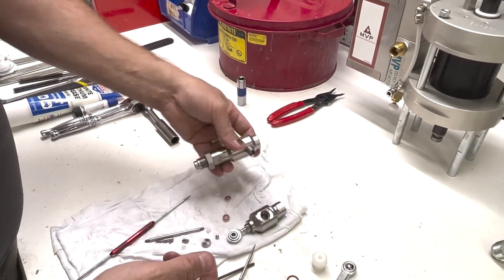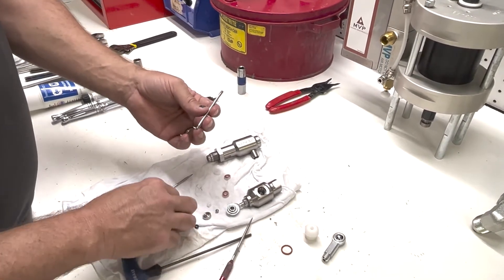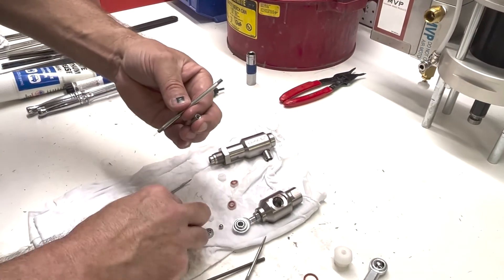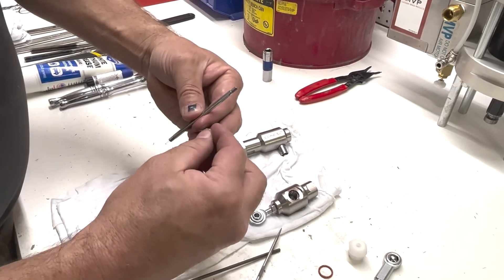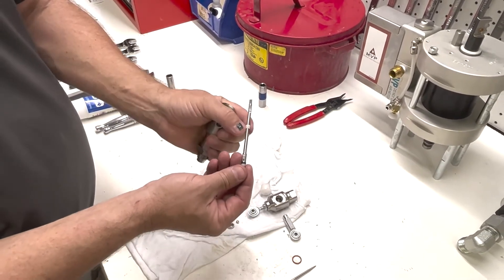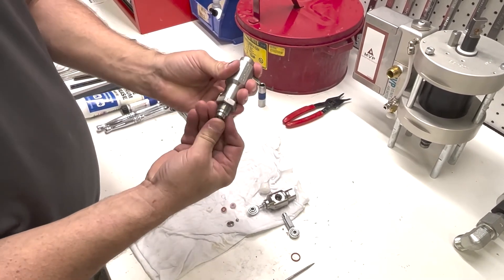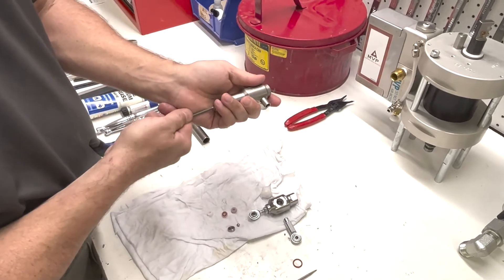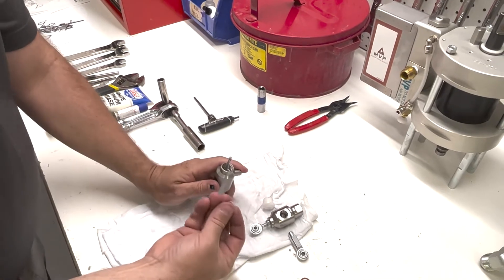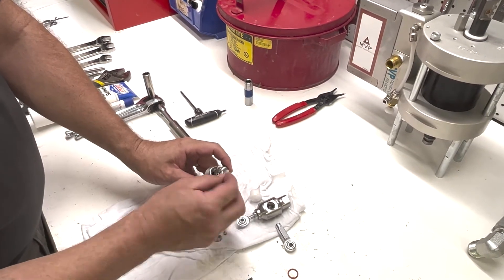We're going to lay this part down and then reinstall our seals on our displacement rod and our valve. So we're going to put our ball in our seat, insert the shaft with the spacer on it just like this. Make sure you insert it through the bottom and push it up just a little bit. Now we can reinstall the seals — the lip seals. First one goes facing down.